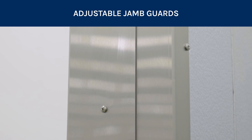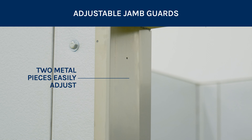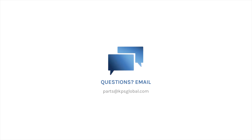Adjustable jam guards are typically used for replacement door installations. These versatile two-piece jam guards easily adjust for a perfect fit. Order your replacement jam guards from KPS Global today.